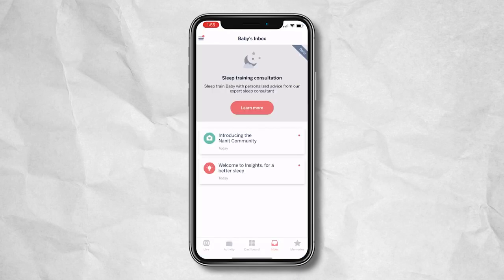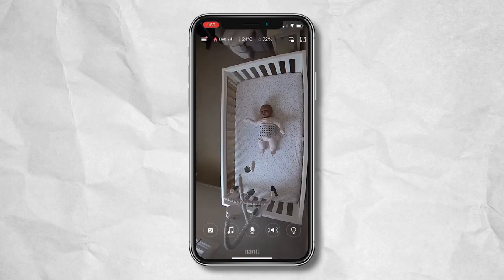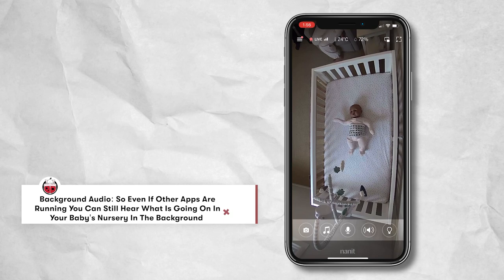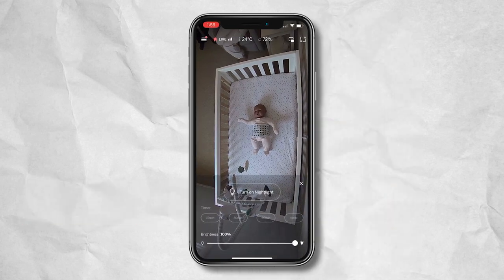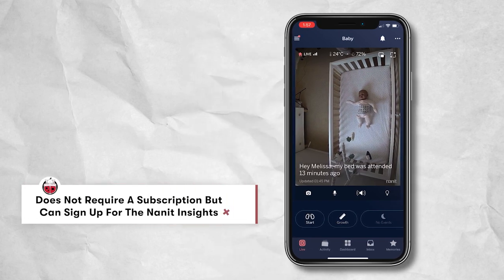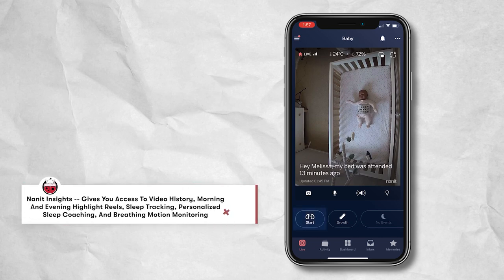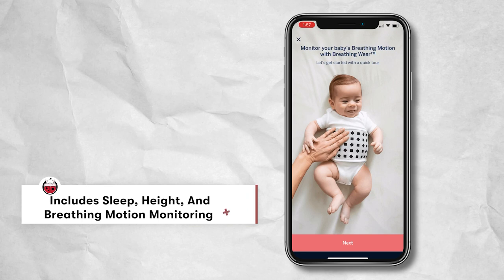You've also got an option for inbox as well as memories, where you can track pictures and videos from your Nanit monitoring. Within the live view itself, you can zoom in and out, take a photo using the camera button, play ambient sounds, use two-way audio volume controls, and a night light feature that allows you to use ambient light in the nursery when tending to baby at night. Within the app you'll also set up your Nanit insights and breathing wear accessories — the Nanit Pro comes with the breathing band, so you select the start toggle to set up those accessories to monitor baby's breathing throughout the evening.